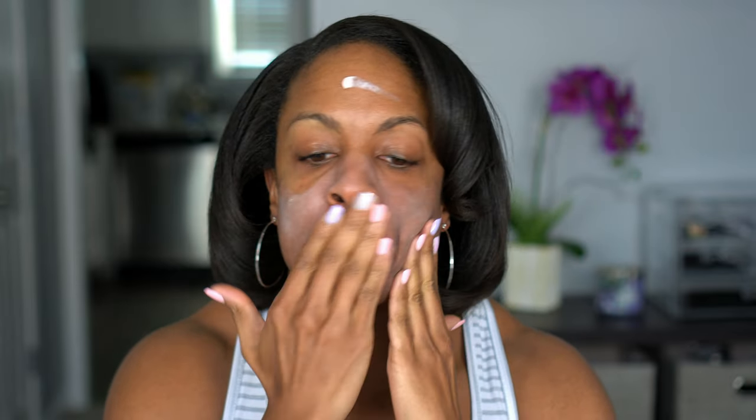I do have my moisturizer on already — I used the Belif Aqua Bomb. Because this foundation is matte, I wanted to use products that weren't too mattifying on my skin. The first time I used this foundation I don't even remember what I used, but I felt like it was okay, I just didn't feel like it wore very well. Maybe I used something too radiant — I think more of like a moisturizing primer.